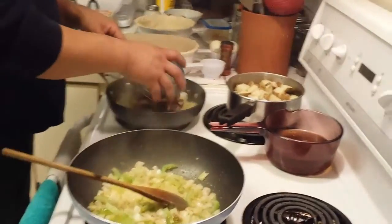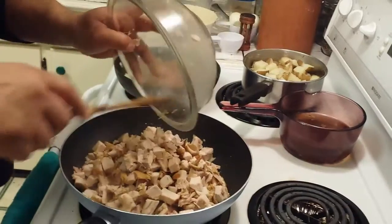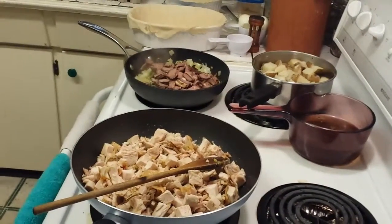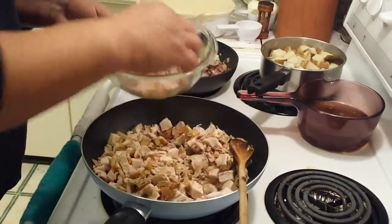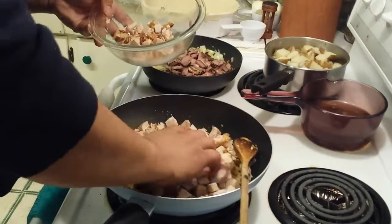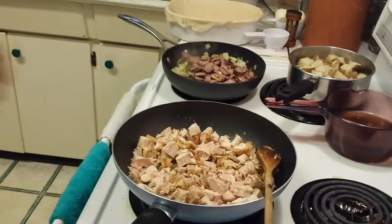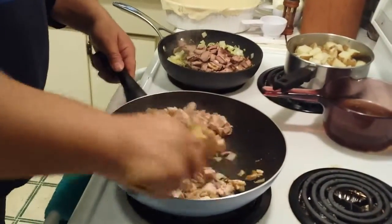On this side I'm going to put my leftover steak, and on this side I'm going to put the chicken that I chopped up. I think it's going to be too much so I'm going to take some of it out — I'll make some chicken salad with it. Now I'm going to start mixing and heating this up.